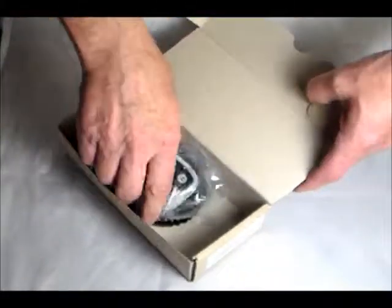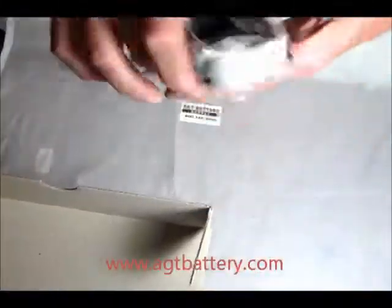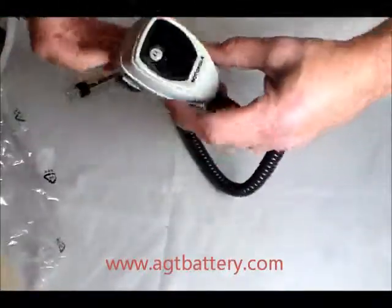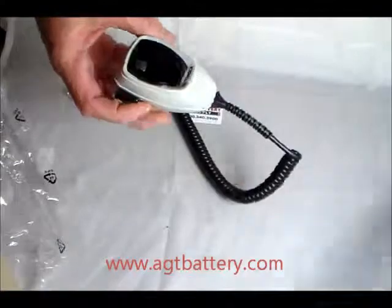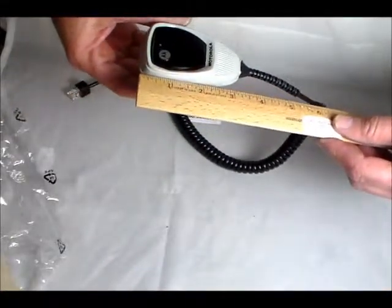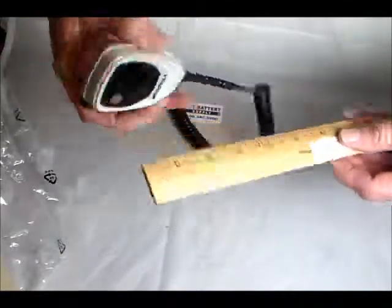This is a Compact Mobile Microphone for mobile radios. You can see it's a compact mic, approximately three and a half inches tall overall.